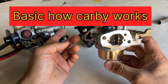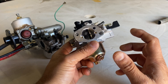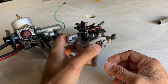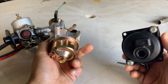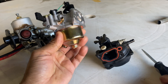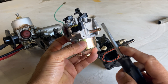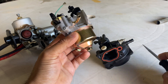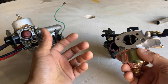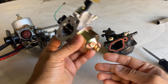Hey guys, welcome back to a new video. Today I have a carburetor here, and a few other carburetors as well. I'm going to show you how the carburetor normally works in as short a time as possible, but it's a complex thing. Basically, the carburetor has two parts: the top part is called the venturi and the bottom part is called the bowl. The main job of the carburetor is to mix air and fuel and send it to the engine and the combustion chamber.